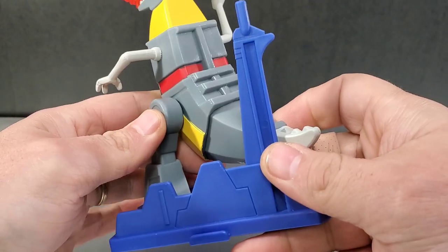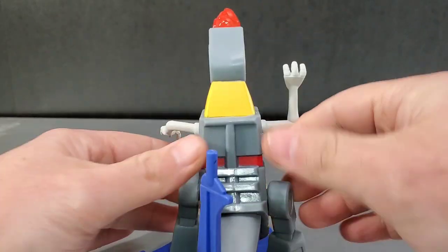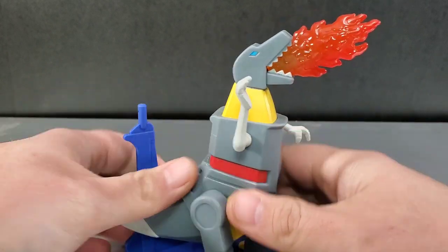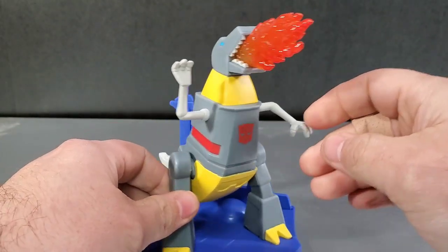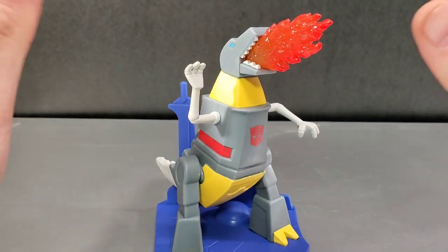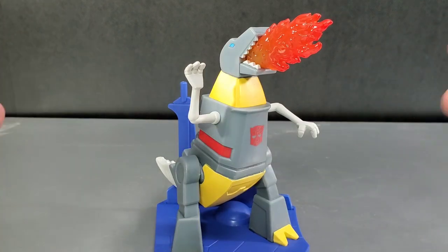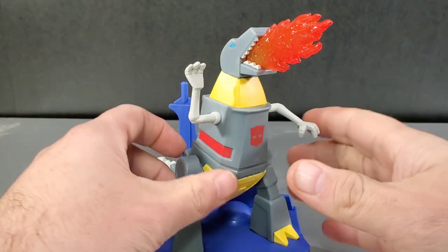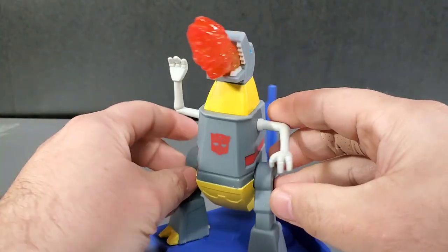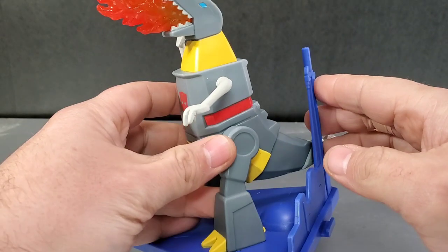Turn to the back side — not bad. They didn't mold in the rockets, but otherwise he's not bad at all. I do like him. Grimlock's probably the best looking overall, just because he looks G1 cartoon accurate. The other ones are sort of stylized and look a little wonky in certain ways. He looks really good, so Grimlock so far is my favorite.